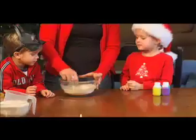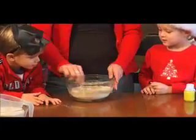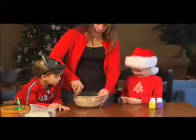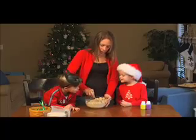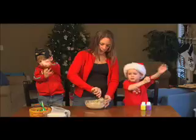Stir this up until it forms like a play-doh consistency. Is it starting to look like play-doh, guys? How about you guys start to push your sleeves up and get ready, because I'm about to get my blob — does that sound good?